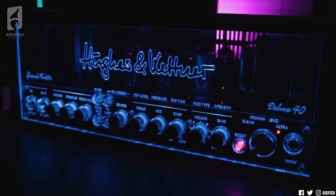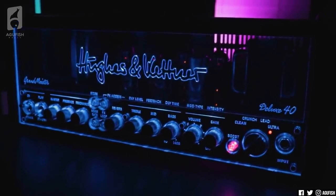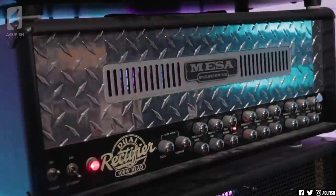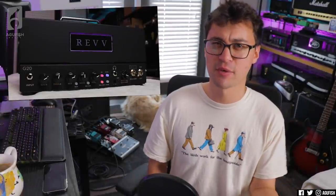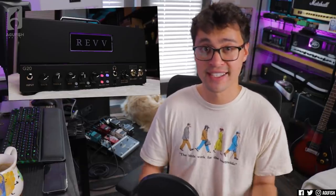Lunchbox tube heads still have their unique niche — if I'm going to a friend's place to jam or there's a small gig, I'm bringing the Rev G20 or the Hughes & Kettner Grand Meister Deluxe rather than lugging all 60 pounds of a full head around. The accessibility factor is huge: full tube tone at a lower price is always cool. But for home studio use, nothing beats the chunk of a big tube head. So what are your thoughts on amps in 2021? Are you using a big tube head, small tube head, plugins, or a modeler? Also curious why — is it for the tone or the practicality?